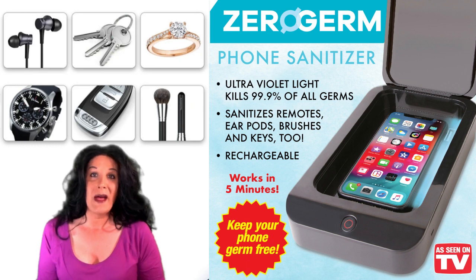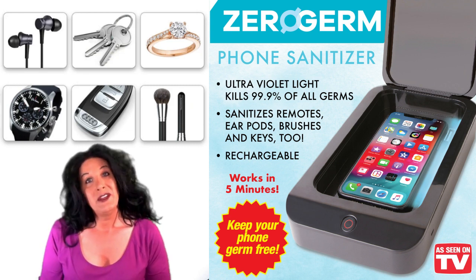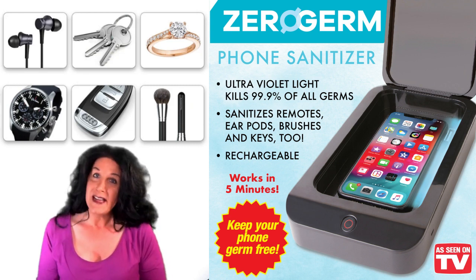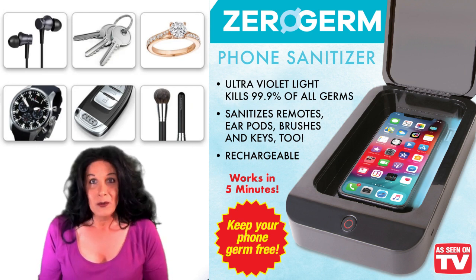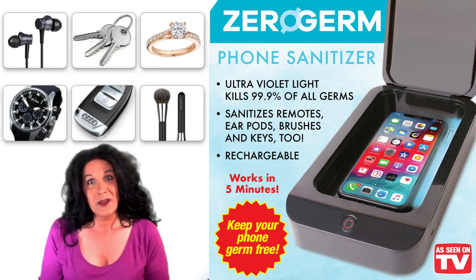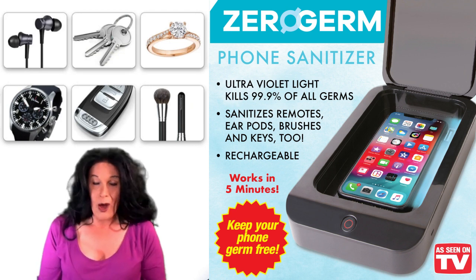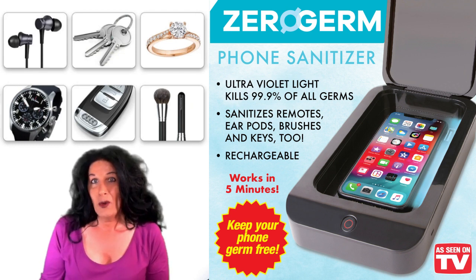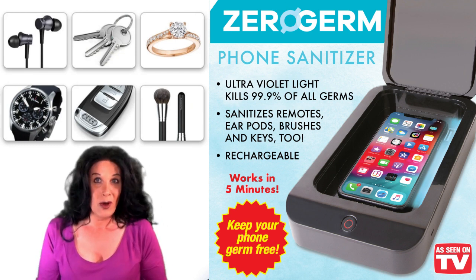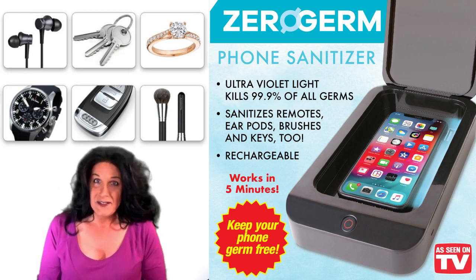It works by ultraviolet light. This is technology I was introduced to at the hospitals I used to work at — they've been using ultraviolet light to sanitize restrooms and individual rooms. With everything everyone's going through today, this is an amazing thing to have. You can do your face masks and makeup brushes. I do wash my makeup brushes with soap and water first, but then you can also sanitize them in this device.